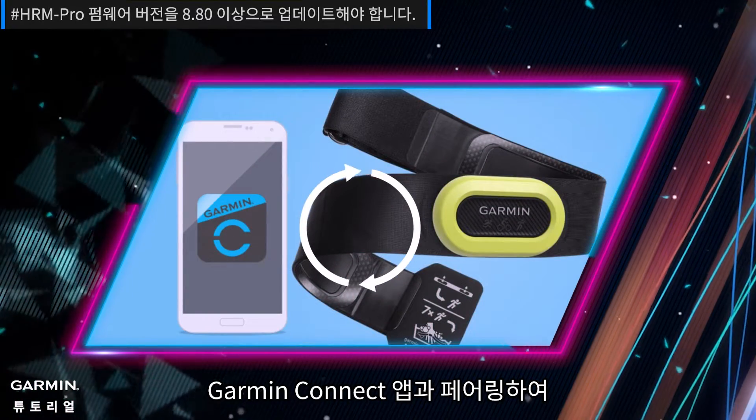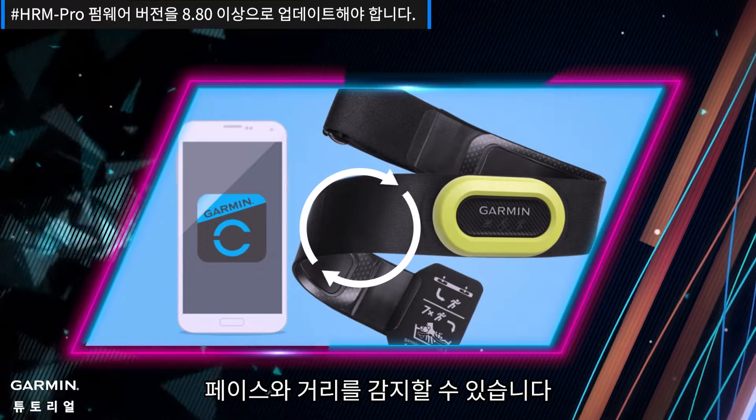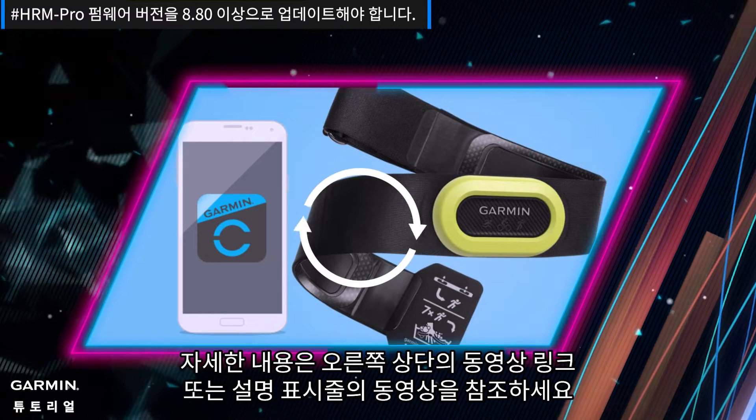Furthermore, the HRM Pro can also be paired with the Garmin Connect app to update device firmware and can detect pace and distance. For details, please refer to the video link in the upper right corner or videos in the description bar.